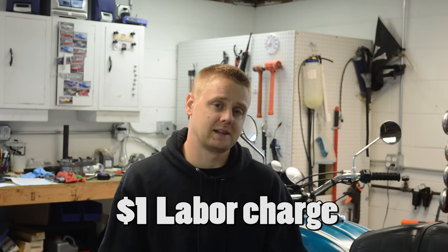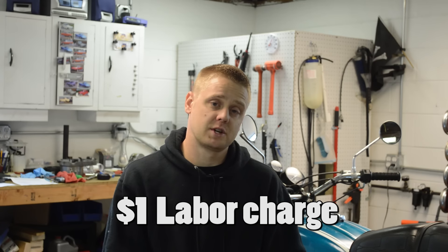So I want to give back. Here's what I want to do: I want to rebuild someone's engine for a dollar — that is my labor charge. You cover shipping to and from Chicago, you cover the parts, you cover the machine work, and I'll handle the rest.